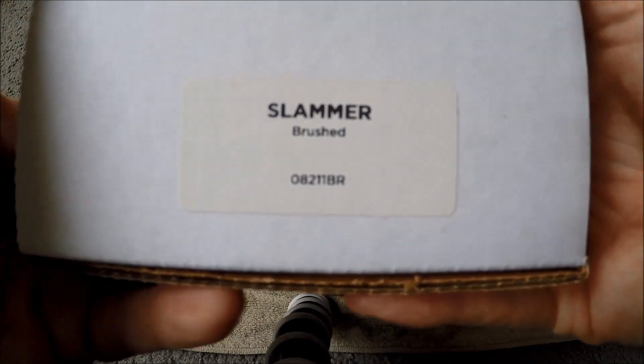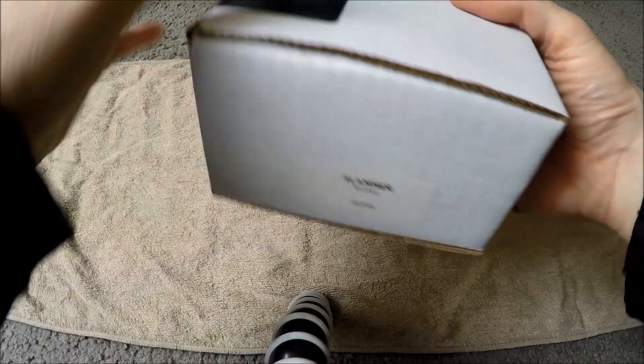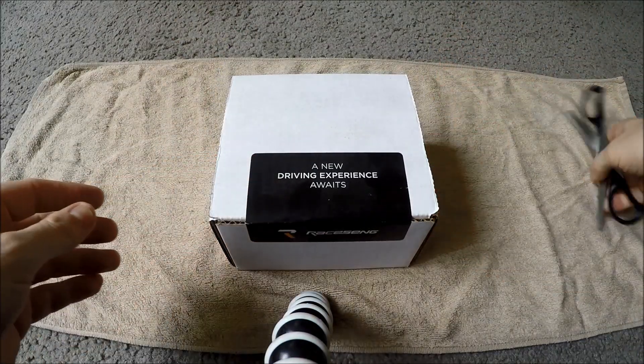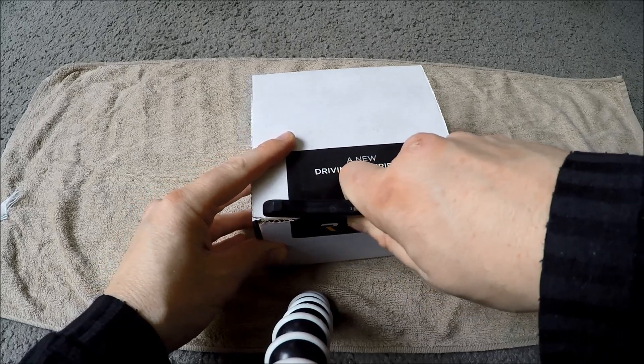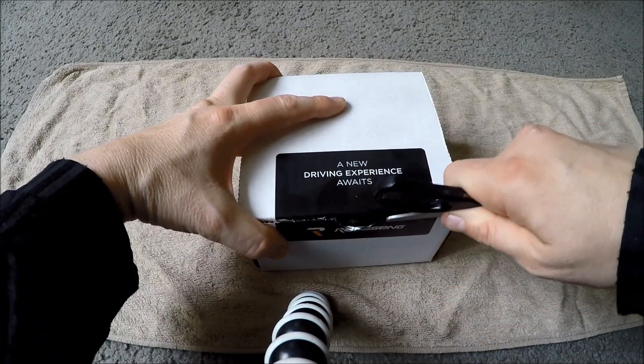Slammer brushed. Let's open it up. This is one of the older models too, so I don't know if you can continue to find these — new old stock, I guess, is what I'm trying to say.